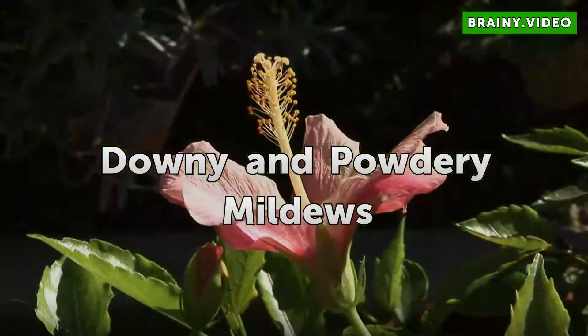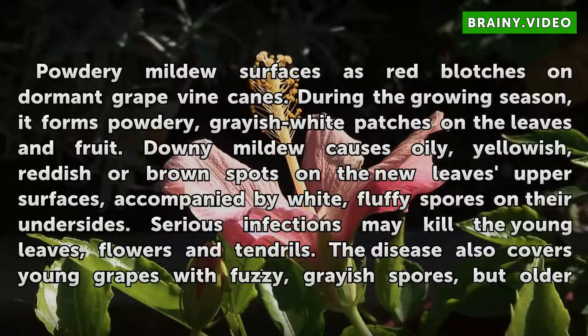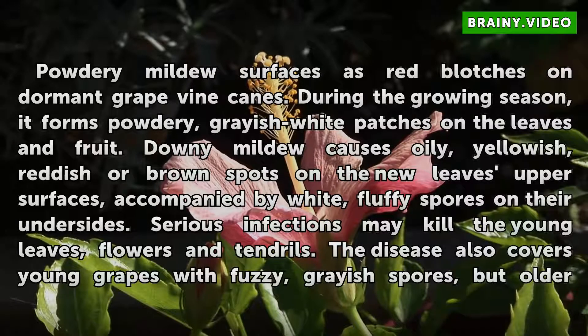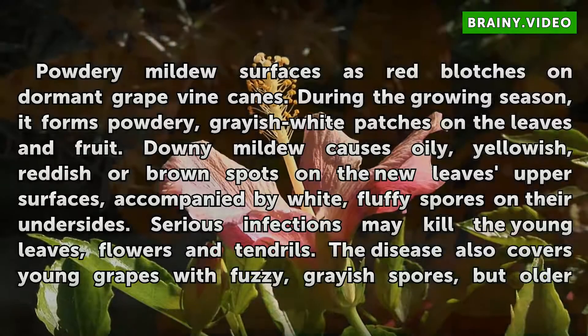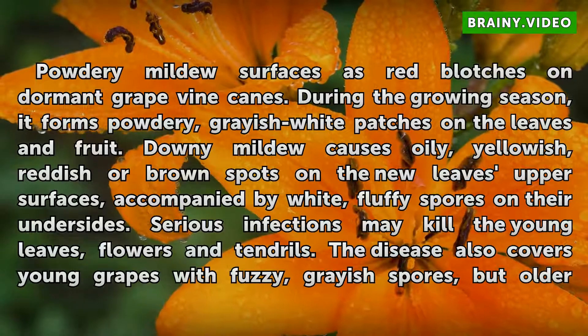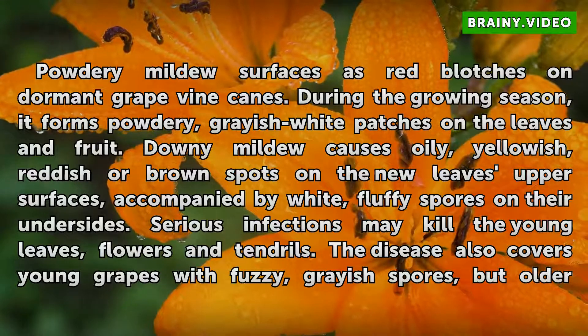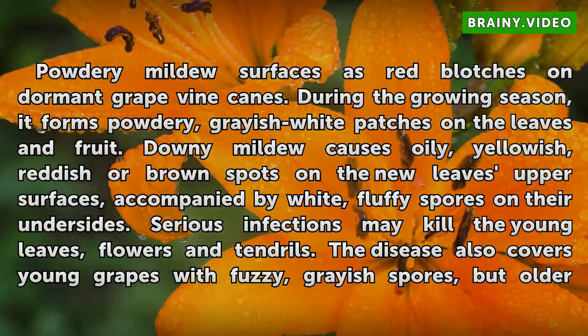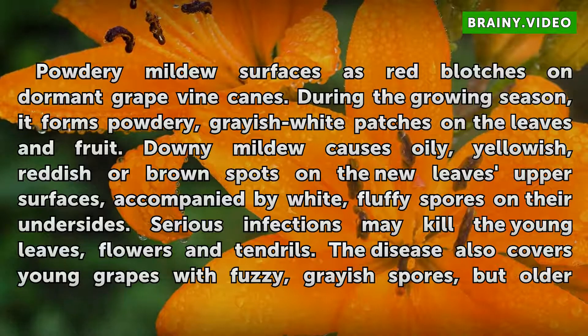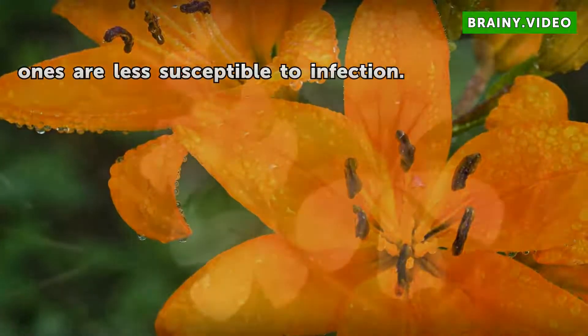Downy and Powdery Mildews. Powdery mildew surfaces as red blotches on dormant grapevine canes. During the growing season, it forms powdery, grayish-white patches on the leaves and fruit. Downy mildew causes oily, yellowish, reddish or brown spots on the new leaves' upper surfaces, accompanied by white, fluffy spores on their undersides. Serious infections may kill the young leaves, flowers and tendrils. The disease also covers young grapes with fuzzy, grayish spores, but older ones are less susceptible to infection.